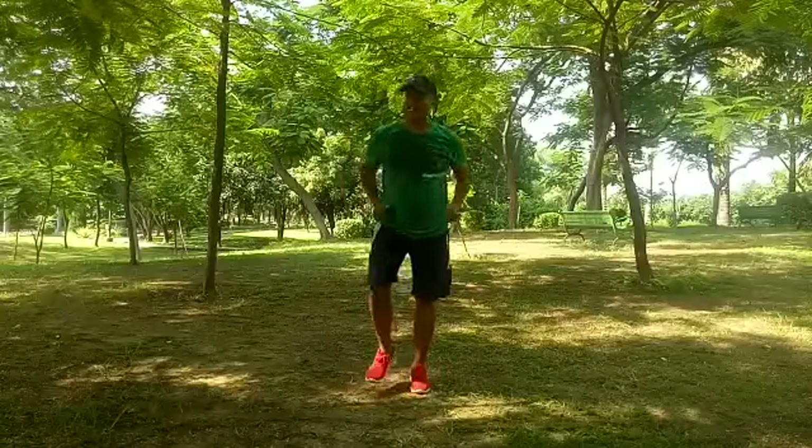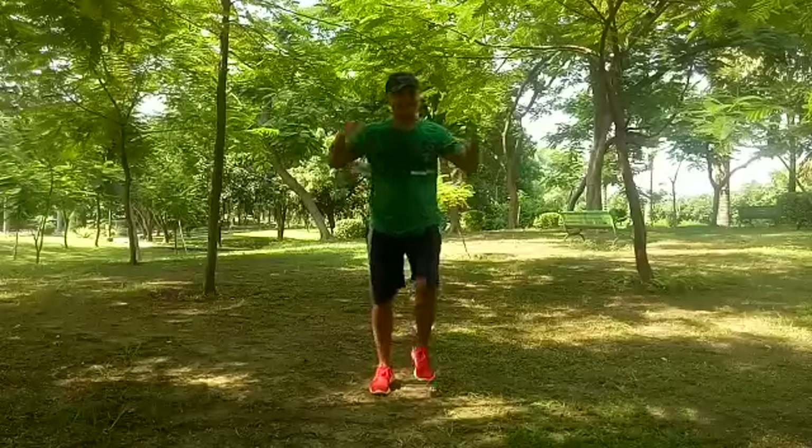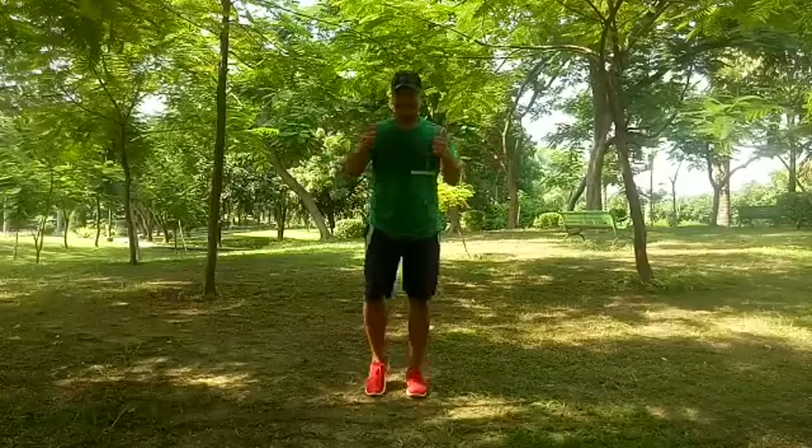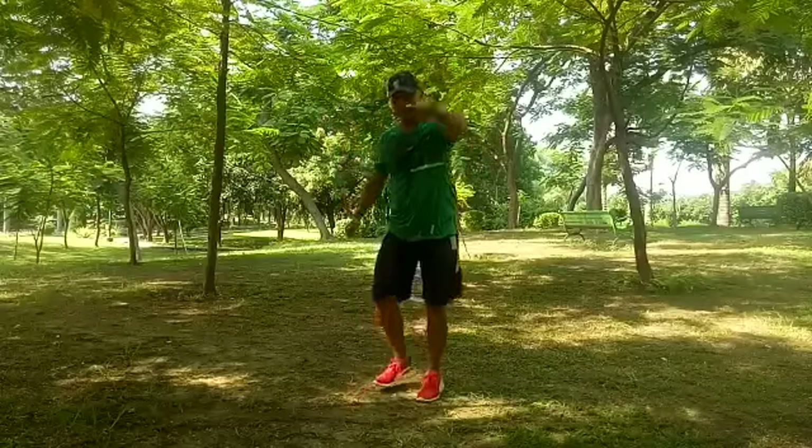Great workout — progress step by step. See you in the next video, take care, stay healthy, subscribe to my channel. Show your feet — bye bye bye!